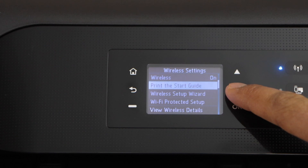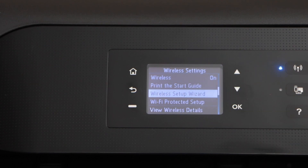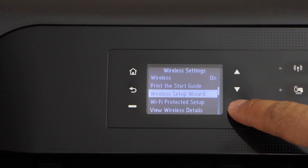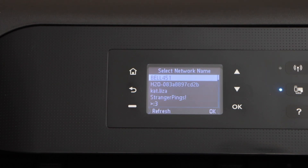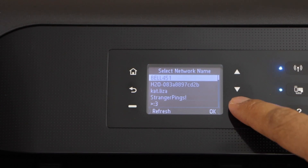Now scroll down, select wireless setup wizard, and press ok. It will search for the available Wi-Fi networks. You just have to select the name of your Wi-Fi and then press ok.